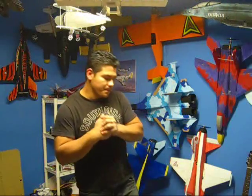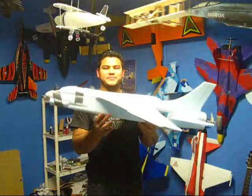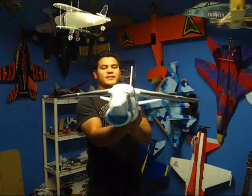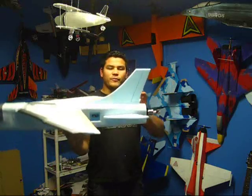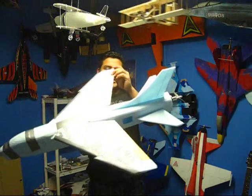Hey friends, welcome back. I'm going to show you what I got with the FA Crusader today and we're going to be doing the maiden fly on it. You can see it there — intake, engine on the back, and it has a full flying tail and ailerons made of wood.